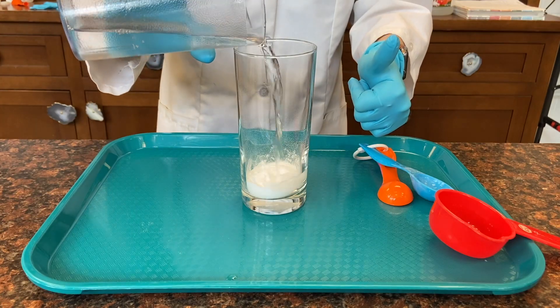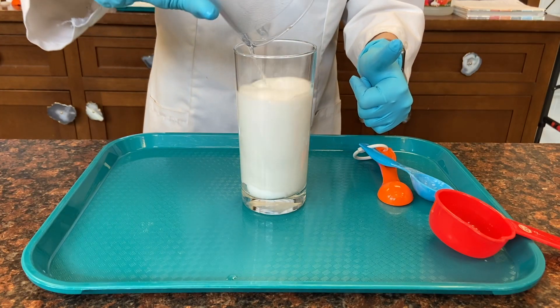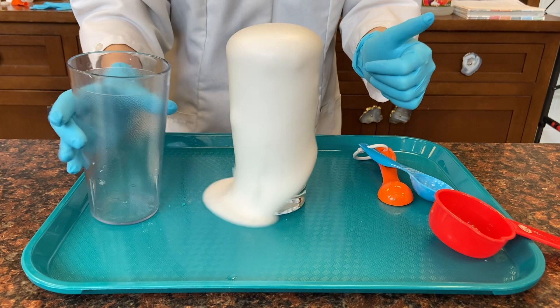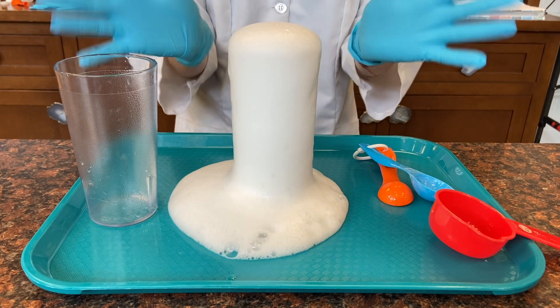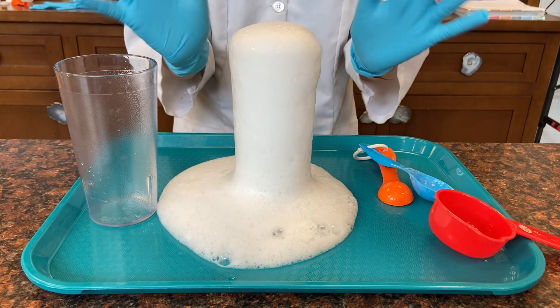When the vinegar and baking soda come into contact with each other, they create a chemical reaction where one substance is turned into another substance or substances. In this case, carbon dioxide gas is created and released.